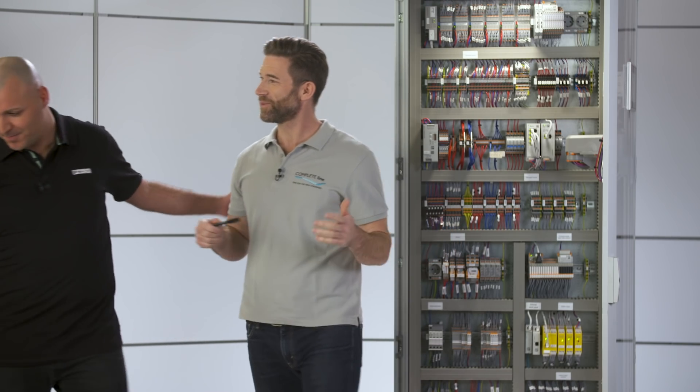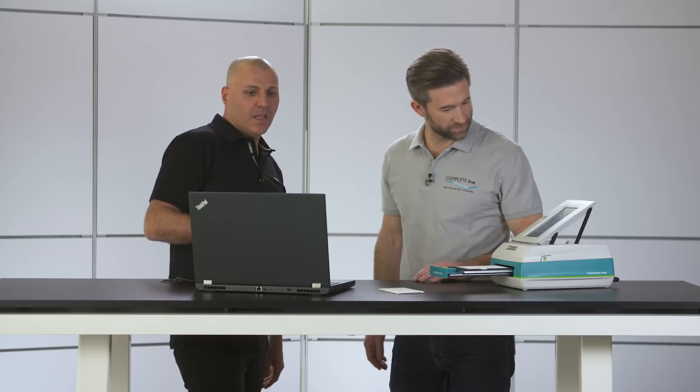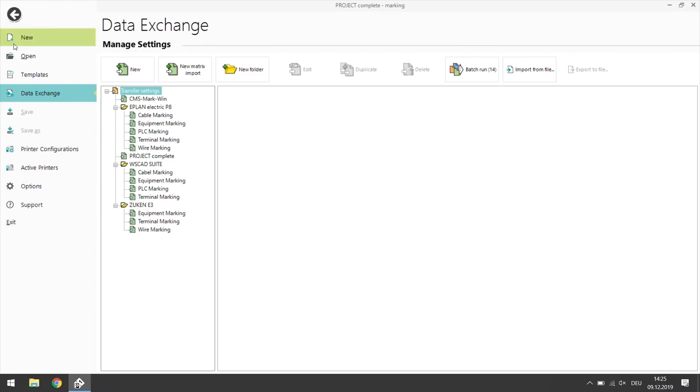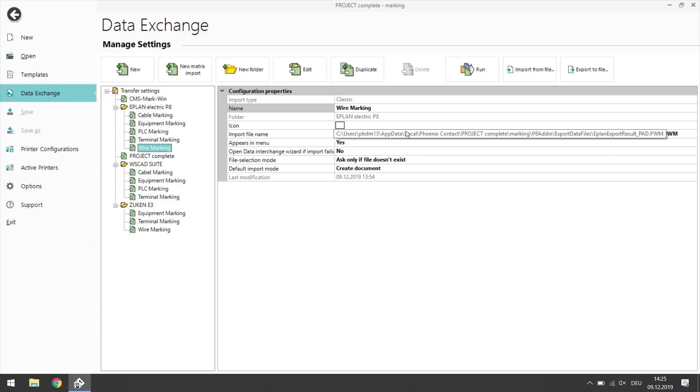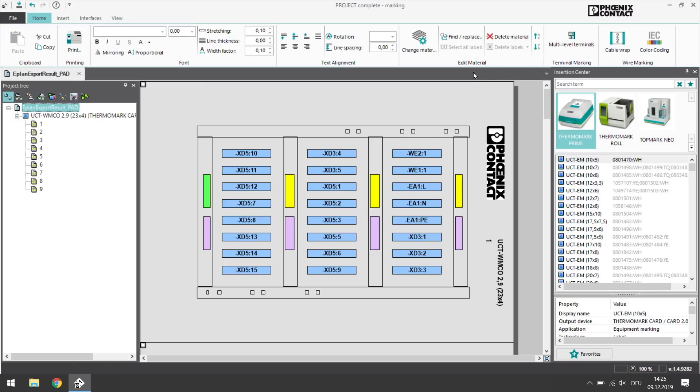I share your doubts. Come on, I'll show you something better. This is a software — Project Complete Marking. If you finish your engineering with the CAE software, you can import all the data here with one click, and the right printing files for your marking are displayed immediately, perfectly formatted.